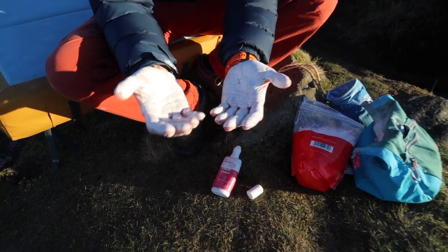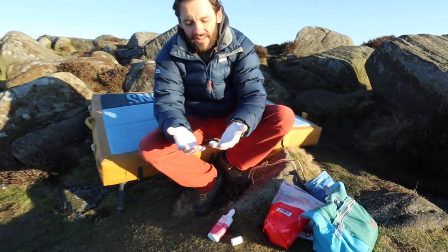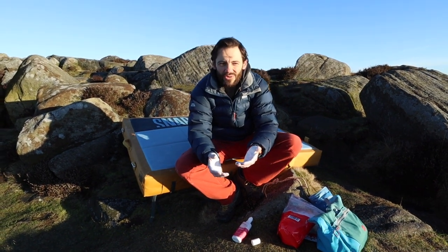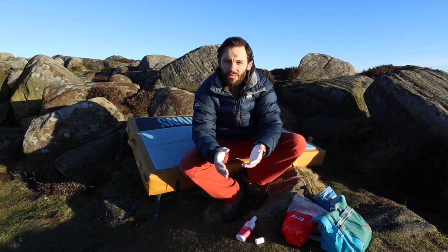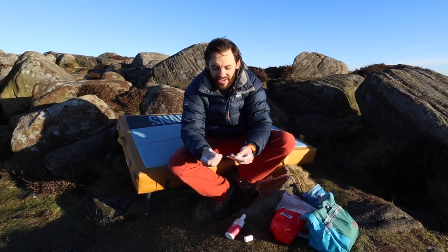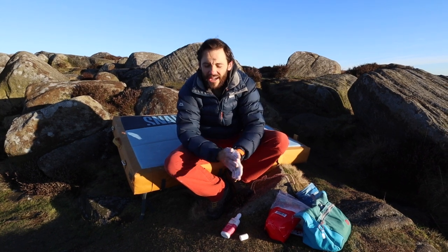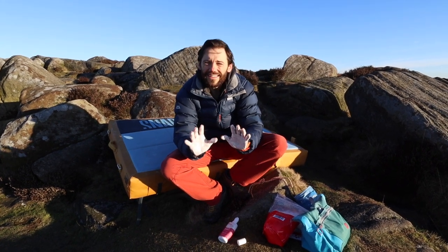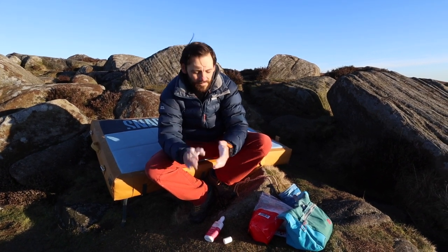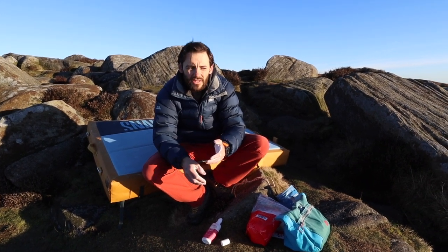What I tend to do is save the liquid chalk for the redpoint attempt, or when I know I can do all the moves and I'm really going for the send and just need that little bit extra. If it's a hot day and my hands are really sweaty, the liquid chalk can just last that little bit longer than the other powdered chalks.